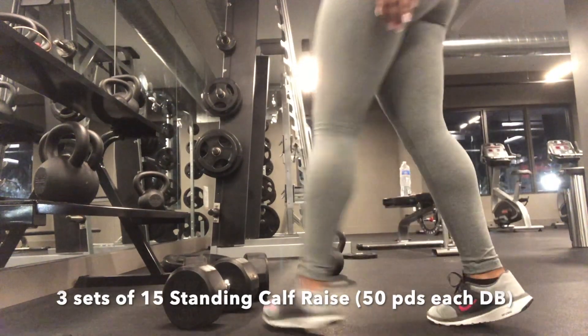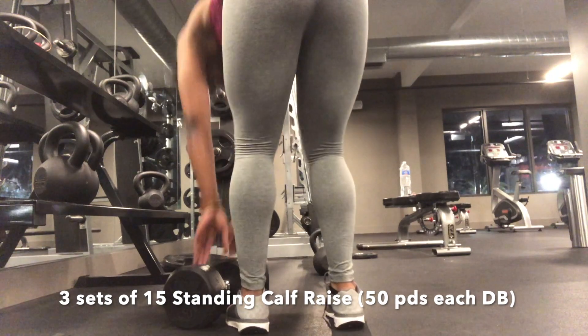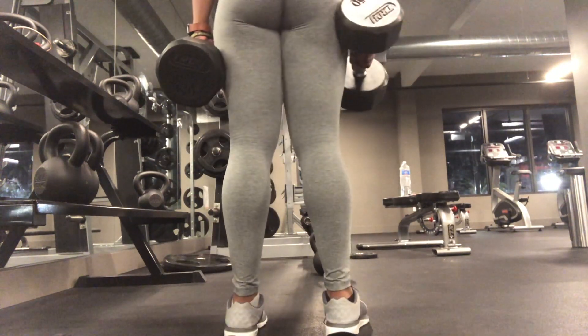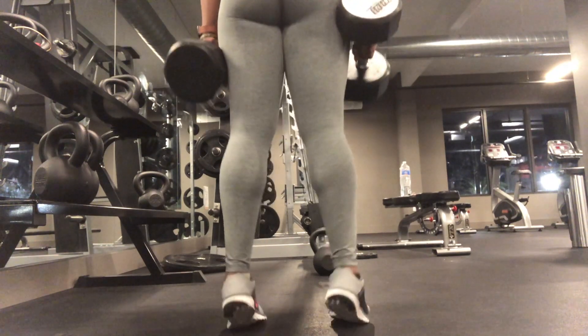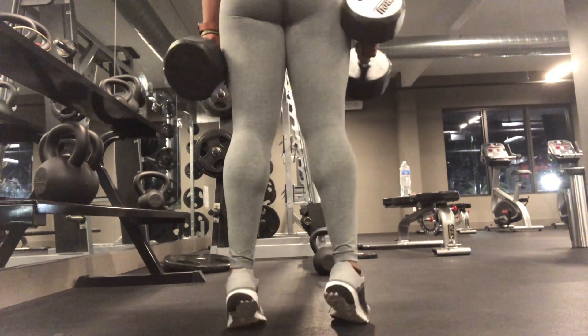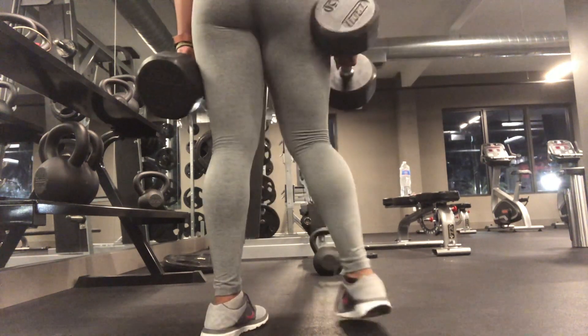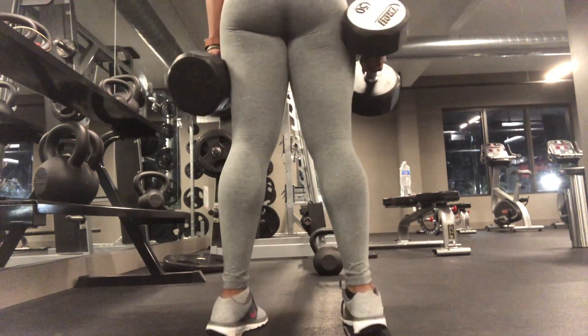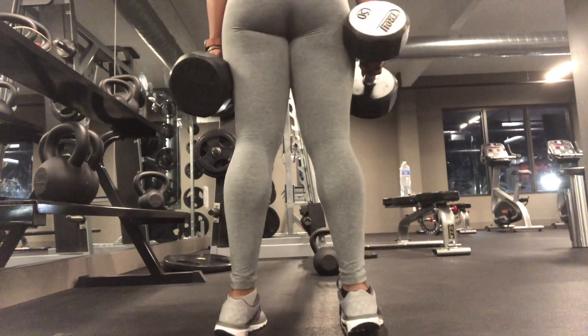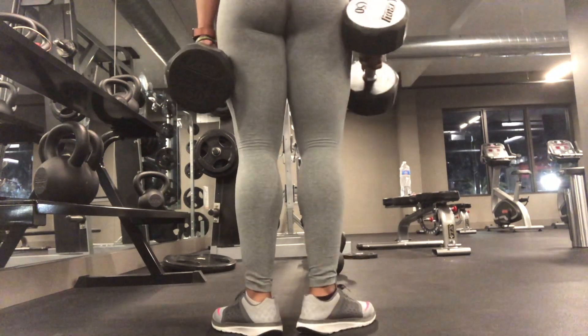The next exercise are standing calf raises. What you're going to do is grab two dumbbells of at least 50 pounds each and just lift your calves by raising your heel and doing a full motion. As you can see, I'm doing various calf positions in order to activate different parts of the calf.